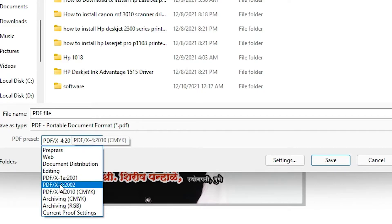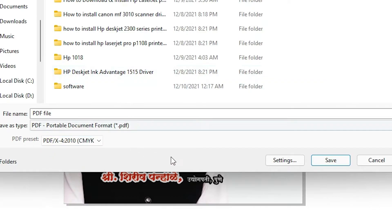If you find PDF/X it will also work, or if you are using a later CorelDRAW version then you will find PDF/X4. Then select CMYK, just click on that, then click on the Settings.